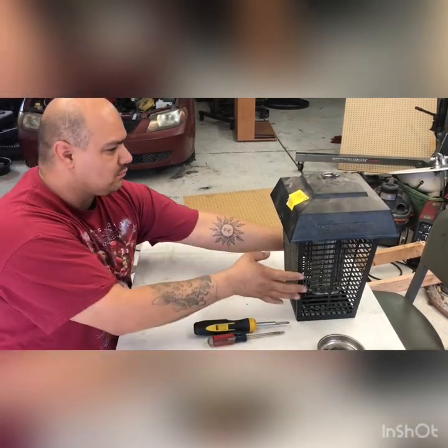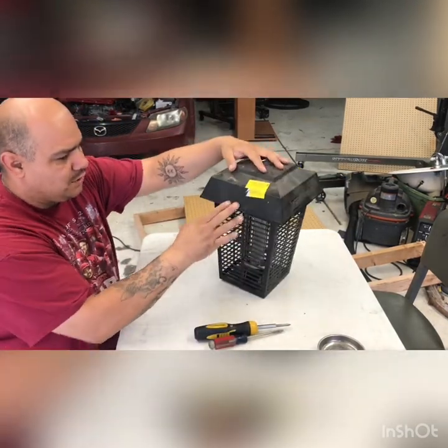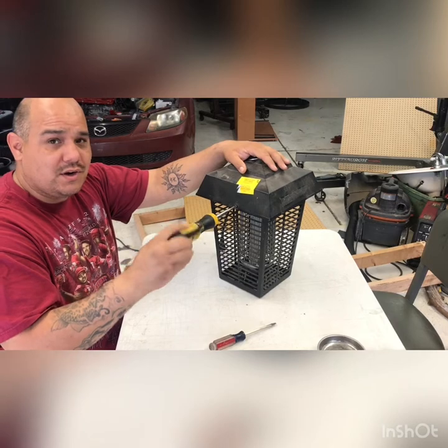So first off you're gonna have two little Phillips screws on the side of the casing — you want to take those off to expose all the other screws that are there.